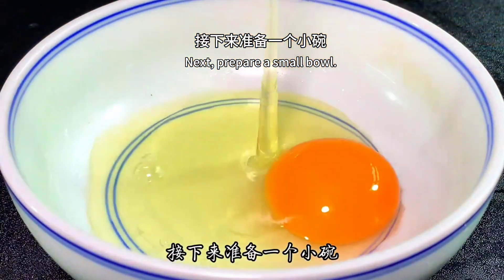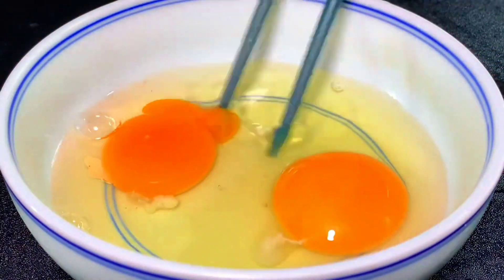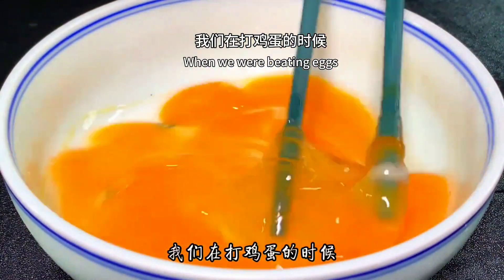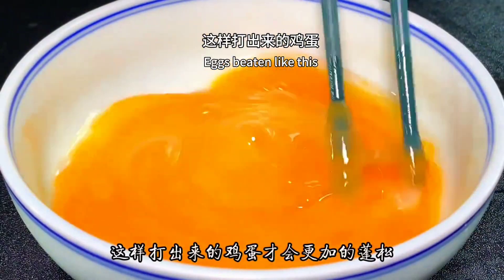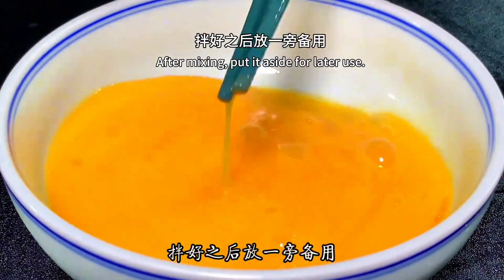Next, prepare a small bowl. Break in several eggs and use chopsticks to fully stir them up. When beating the eggs, lift the chopsticks up high as you stir. Eggs beaten this way will be more fluffy and soft. After mixing, set aside for later use.